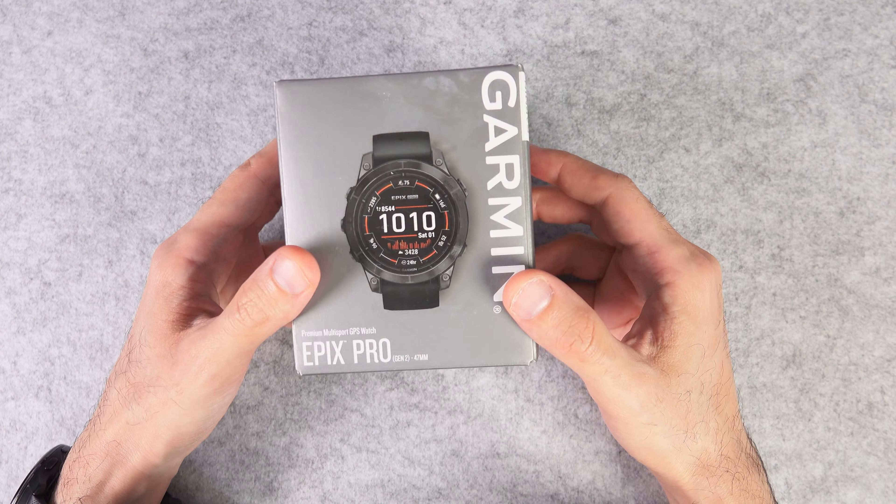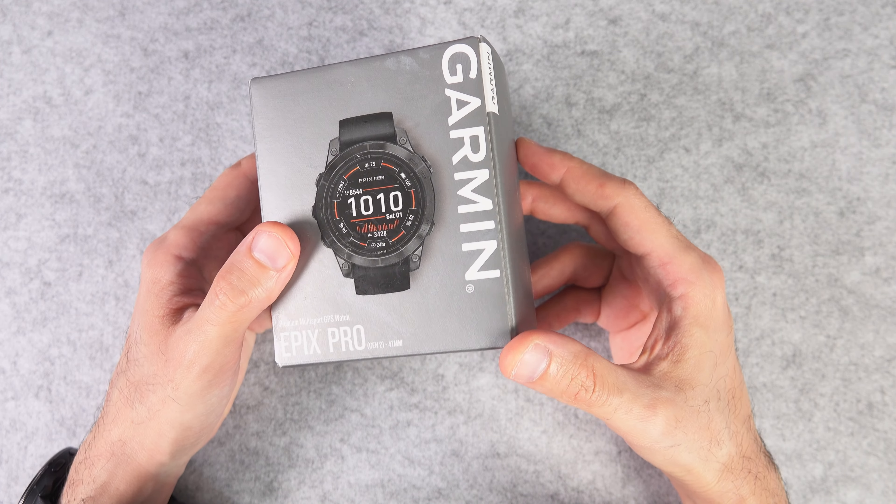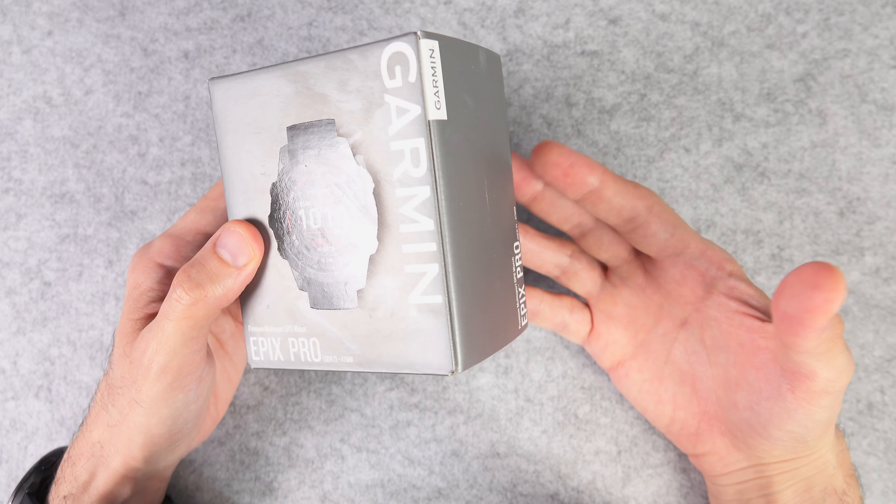What's up everybody, Ryan here, and in this video I'm going to unbox and give you a first impression of the Grauman Epyx Pro smartwatch that Grauman just released.